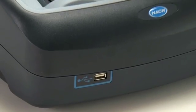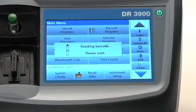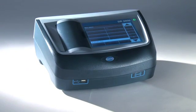Easy connectivity to any computer or water management system through one LAN connection and three USB ports, and a sample tracking system that tracks your sample IDs effortlessly. It is without a doubt the best spectrophotometer on the market and the future of water analysis.